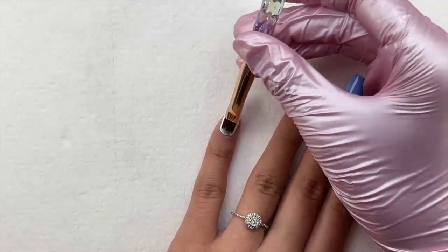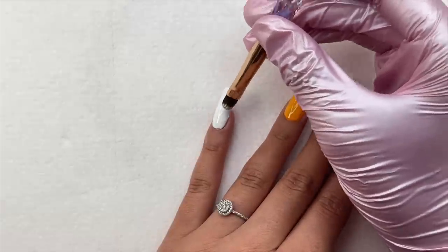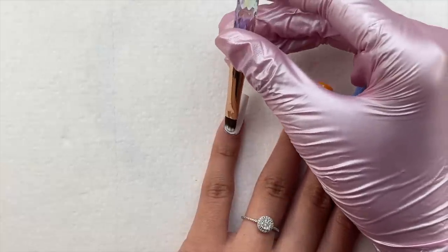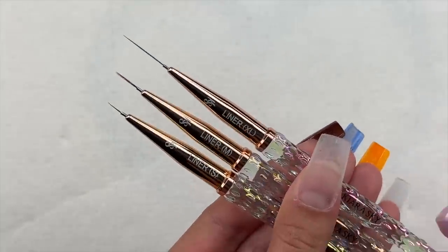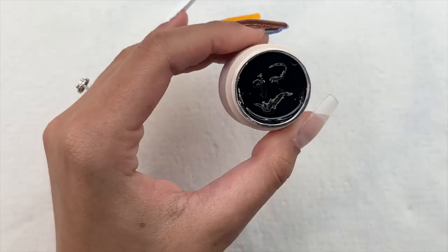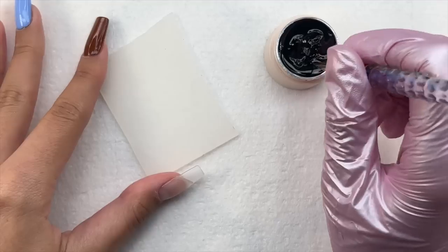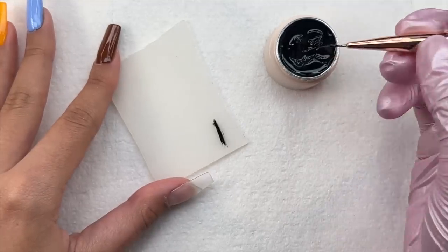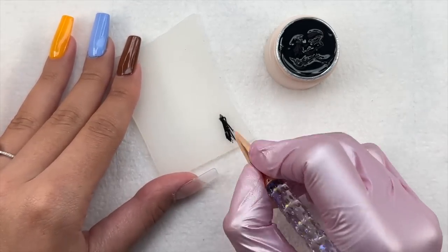The medium round brush was absolutely perfect for applying my base color on all of these nails. I love how it has the round bristles so going around the cuticle area is just super easy. I also used the small square brush to do a little bit of cleanup — I dipped that brush into some rubbing alcohol and that is how I cleaned up the gel that I got on my skin before curing.